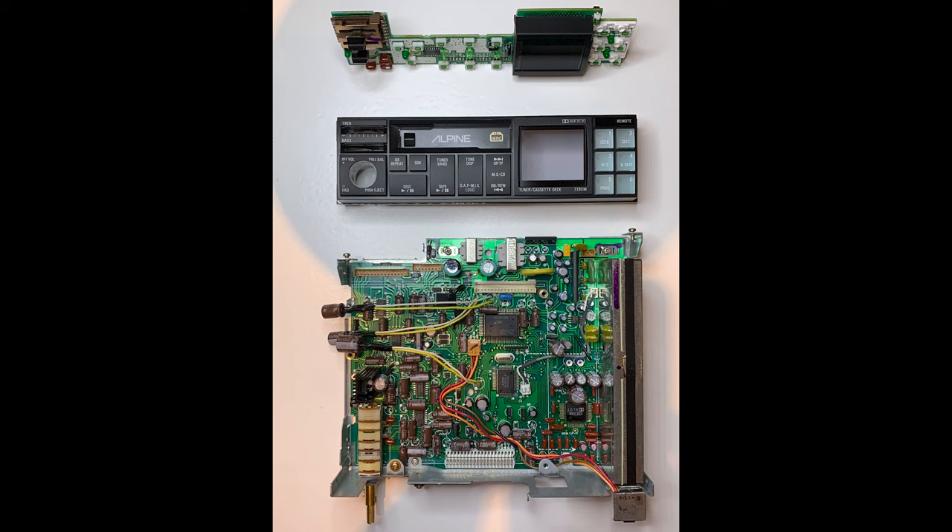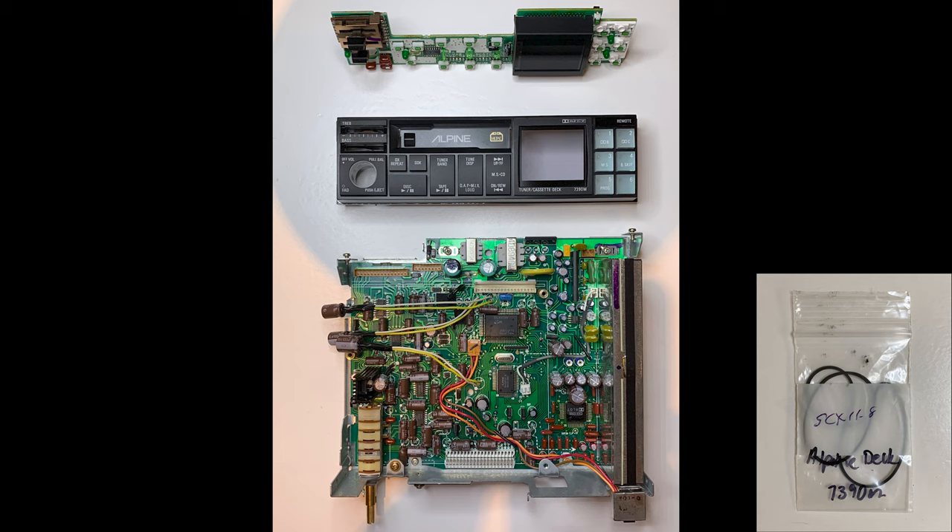Eventually all the red capacitors were replaced, including those within the sealed receiver section. Next up was to replace the cassette deck belts, clean, and make the necessary alignment adjustments.